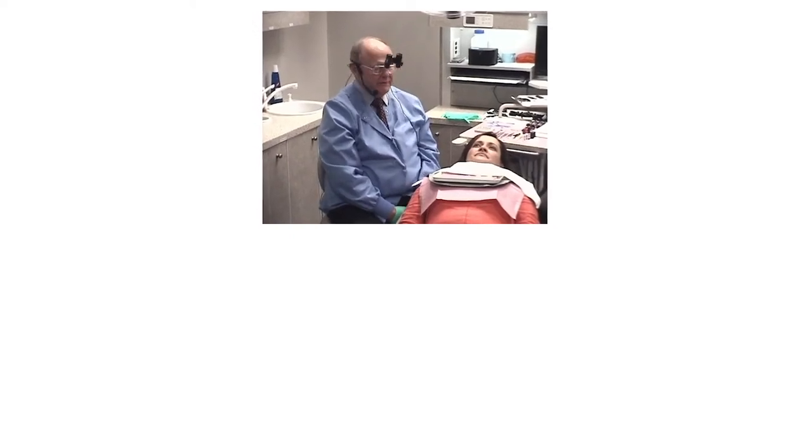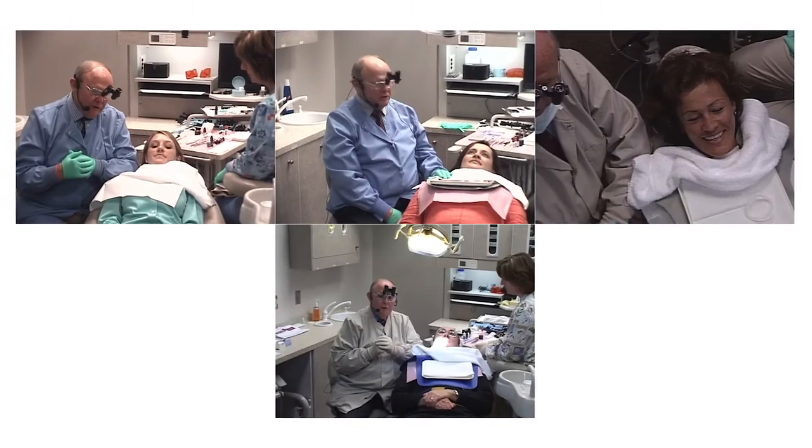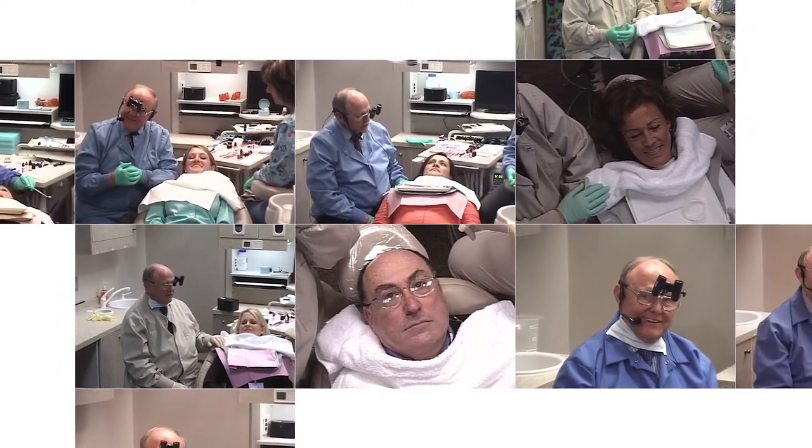Let's talk about our patient today. Our patient today is a dentist, young lady, a preeminent lecturer, a dental hygienist from Bulgaria, Buffalo, New York, Atlanta, Oklahoma, Vancouver, Canada.